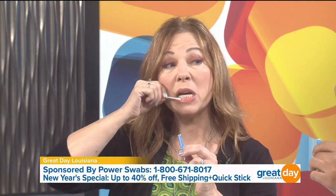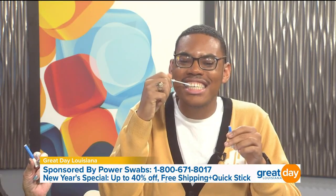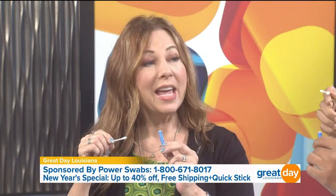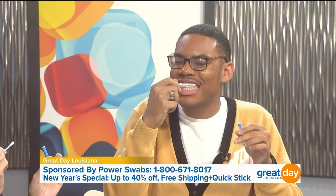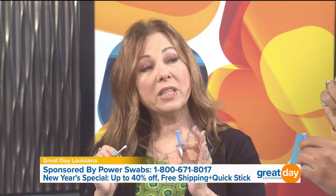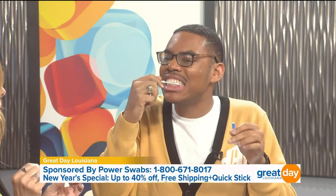What you're doing right now is taking the stains off but also adding moisture in, so you're not going to have that sensitivity. Tell me what it tastes like since you've never tried it before. You don't have to rinse or spit — you can do it on the go. Not only does it work on your natural teeth, but if you have any caps, crowns, or any kind of cosmetic dentistry, it's going to take the stains off of those too. It tastes delicious!